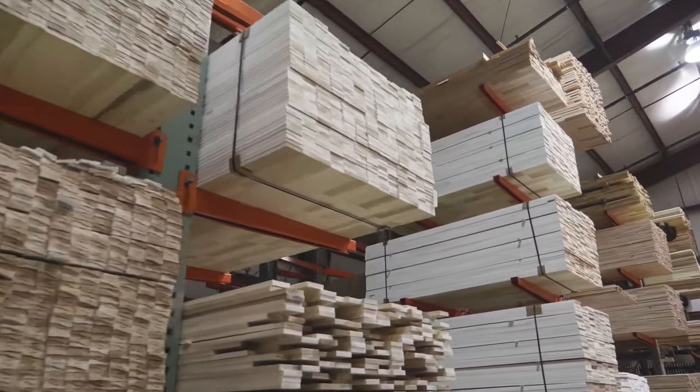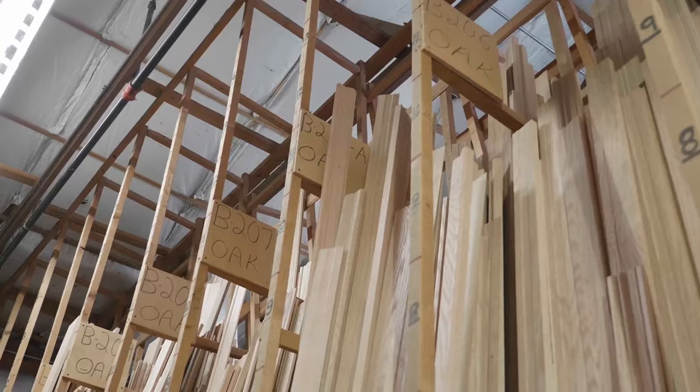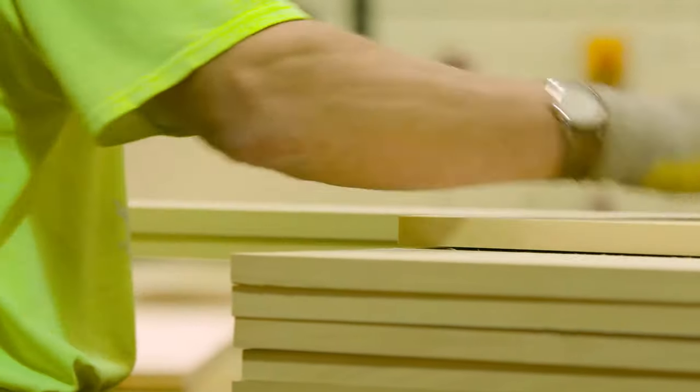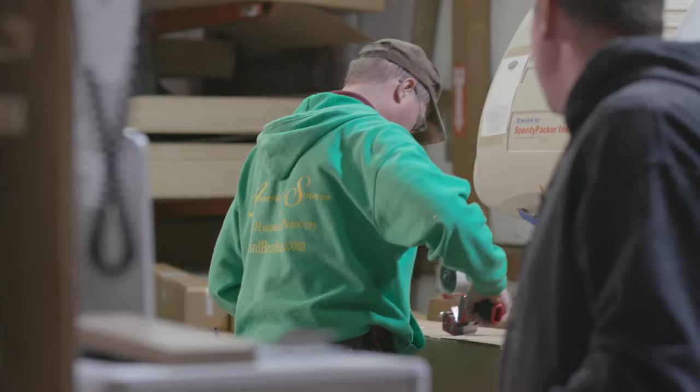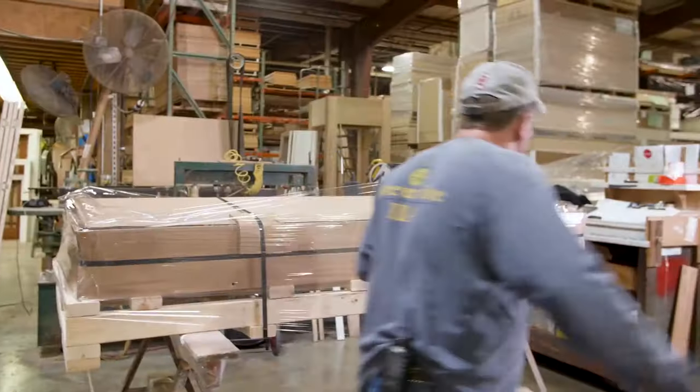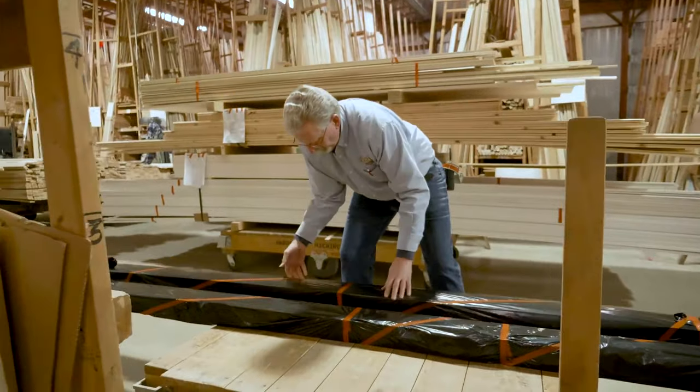We've made it over to one of our warehouses where we store all of our finished molding products and dimensional lumber. Here at Baird's, we offer red oak, white oak, cherry, poplar — all of your native hardwood species. Every time one of our employees lays a hand on a board, it's an opportunity to make sure you as our end user winds up with a high-quality product — whether through the ripping operation, the optimizing line, or on our manufacturing floor as it goes through the molders.